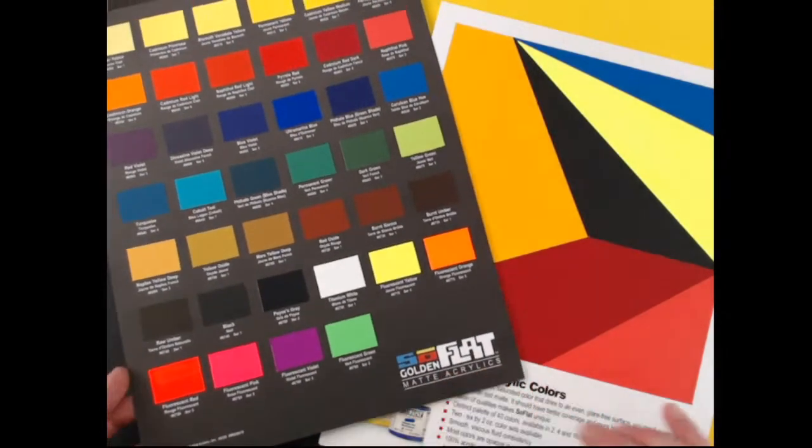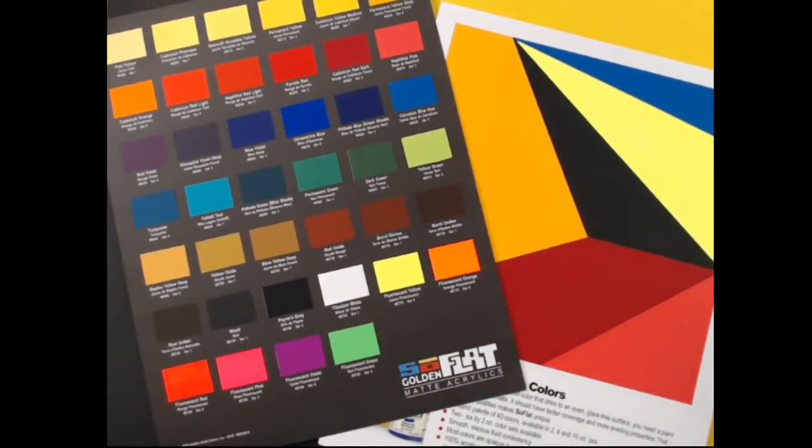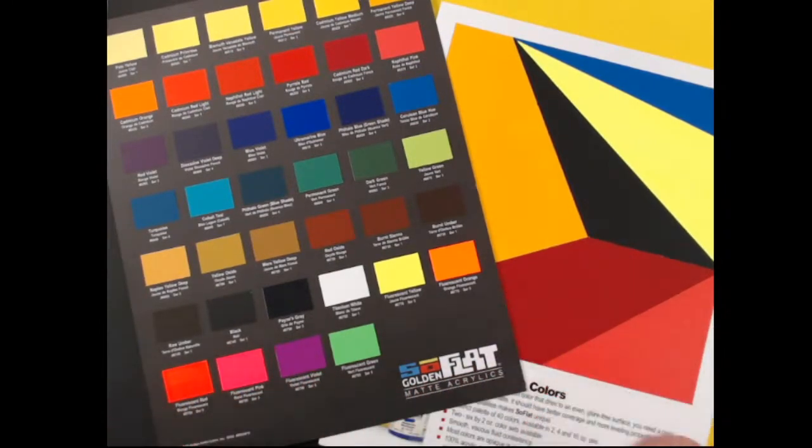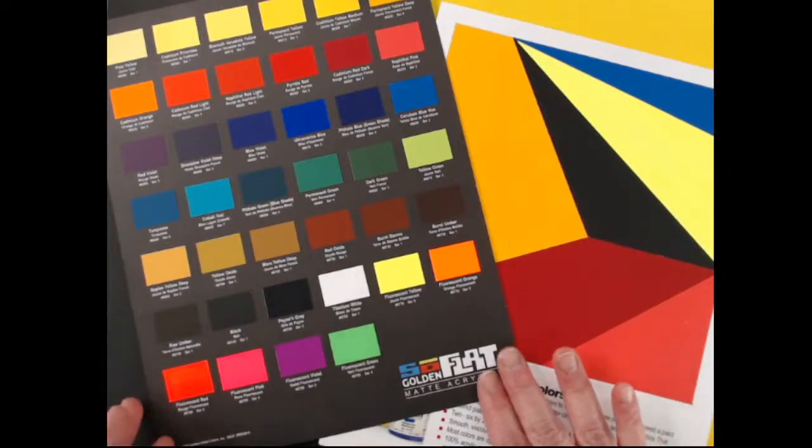So what is SoFlat? It was fun when we were trying to name this paint — we went around and around. The reality is SoFlat is a low viscosity, flowing, leveling, matte paint. It is extremely matte. SoFlat really does describe the paint in two ways: its leveling characteristics as well as its sheen.